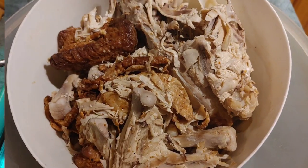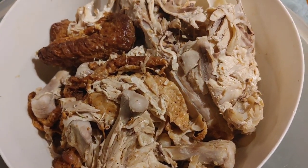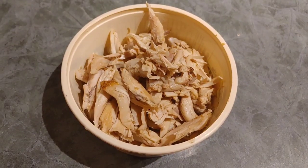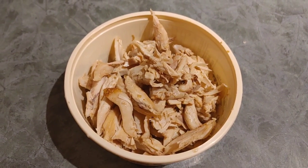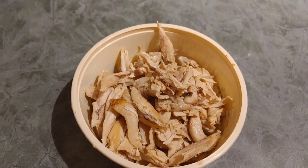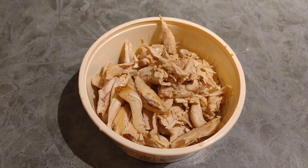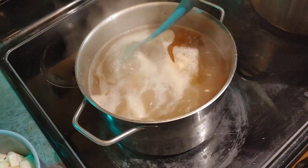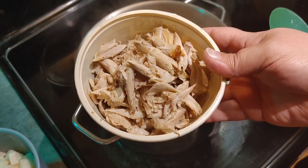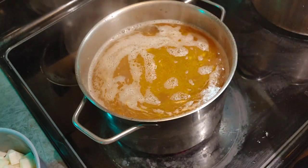I've taken the bones out of the broth and they're sitting here while I pick the chicken off. With the magic of YouTube you're going to see this go from a pile of bones to all this yummy chickeny goodness - you didn't have to see any of that messy digging through the bones! Now that we have the chicken ready, the stock is up to a boil, so I'm going to add the chicken in - oh, that's nice.